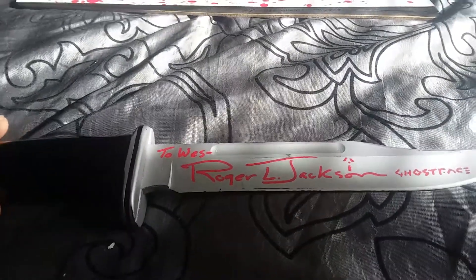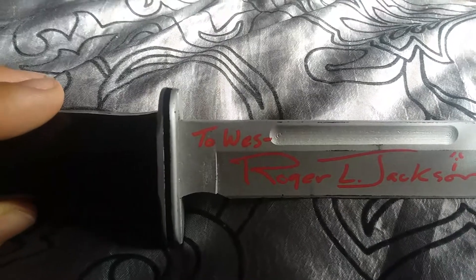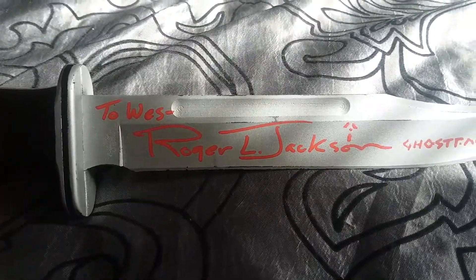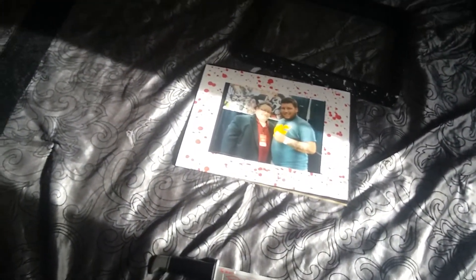Really pretty nice autograph. He asked if I wanted it personalized and I said yeah, if you can, and he's like yeah of course I can, in his screen voice. And yeah, he put 'To Wes, Roger L. Jackson, Ghost face' — and I like how he put the little ghost face there after. I don't know, it's something cool. Great guy for sure, definitely a great autograph. Didn't get the picture autograph — I think it was on a Saturday, I think I got the knife or something, and I think we left that Saturday, so I wouldn't be able to print it and have him sign it that day obviously. So I'll wait for him next time.